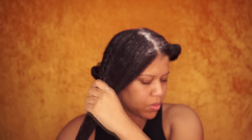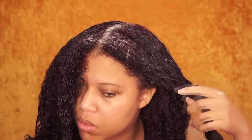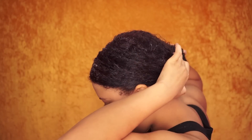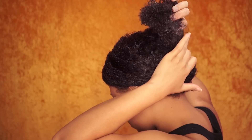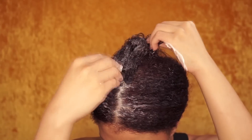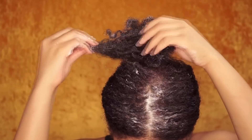Now that every single strand is coated with the deep conditioner, I take all the other sections and clip my hair all the way up, because I want all my ends to be under the steamer. The ends are the driest part of my hair and steaming helps prevent split ends and breakage. I add extra conditioner on the ends, just in case I forgot a few strands.